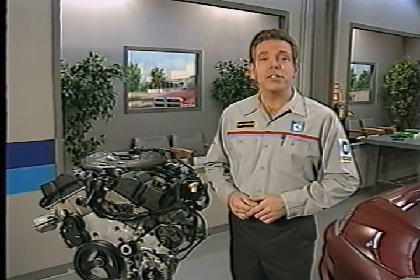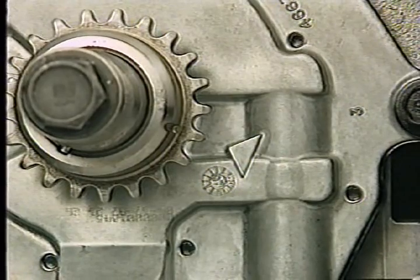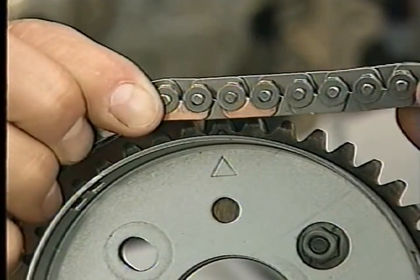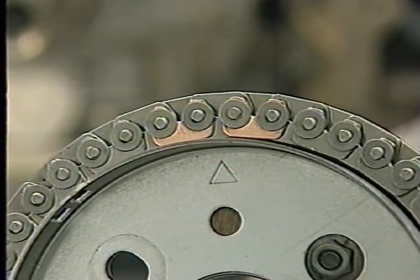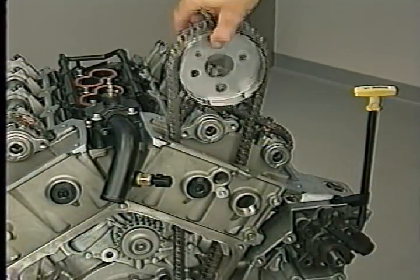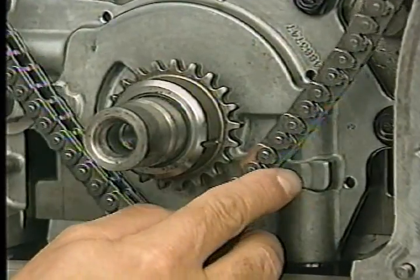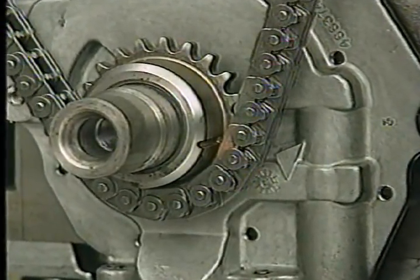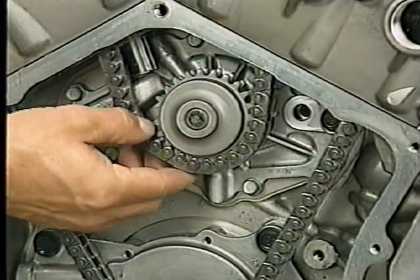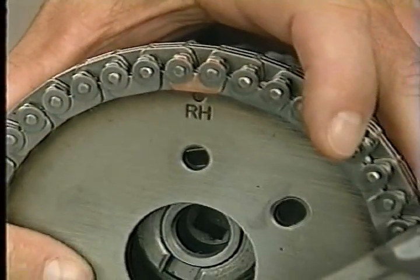After inspecting the primary chain drive components and replacing any that are worn, begin the installation procedure. First, make sure the timing marks on the crankshaft and oil pump housing have not moved. Next, position the chain on the left primary chain sprocket so the camshaft timing mark is between the two plated links. Lower the chain and the left sprocket into the opening in the left cylinder head and place the sprocket on the camshaft hub. Position the chain on the crankshaft sprocket so the plated link on the chain aligns with the timing mark on the sprocket. Then place the opposite side of the chain on the water pump sprocket.